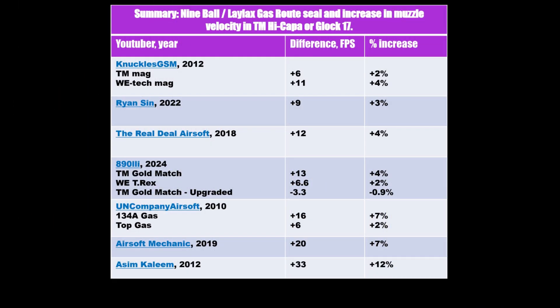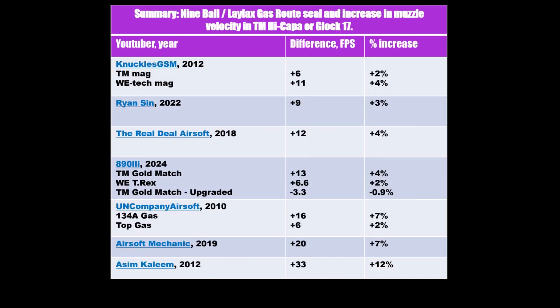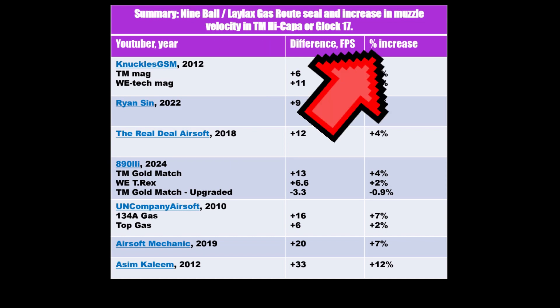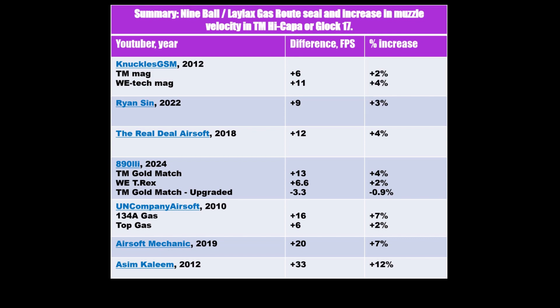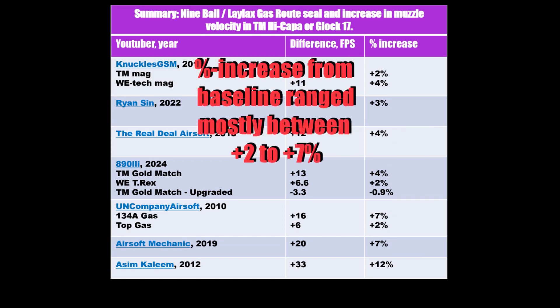These airsofters also showed in their videos the chrono values before and after the magazine upgrade with the gasket. The values are directly available from their videos, and here I calculated the absolute FPS difference and the percentage increase from the baseline. The majority, including me, got quite consistently a 2–7% FPS boost from the baseline.